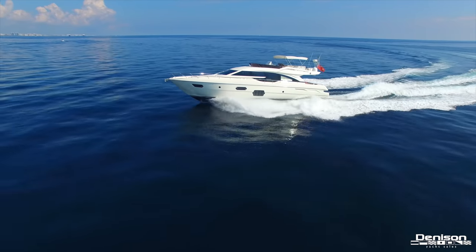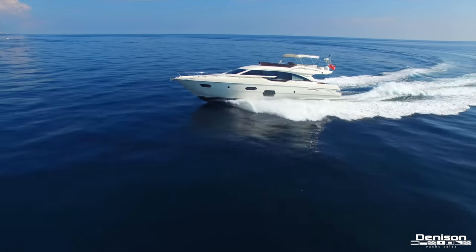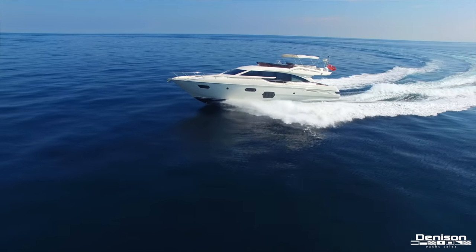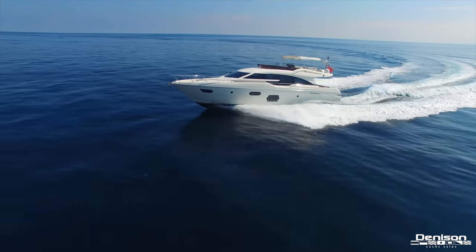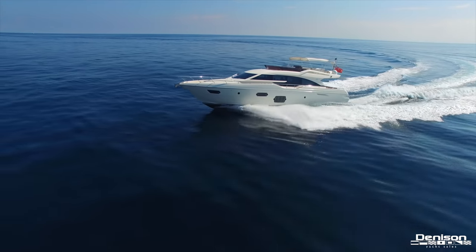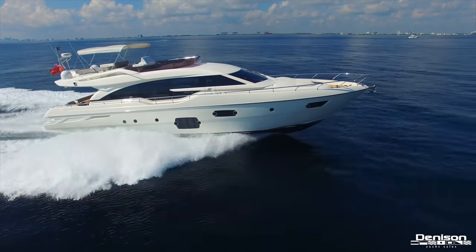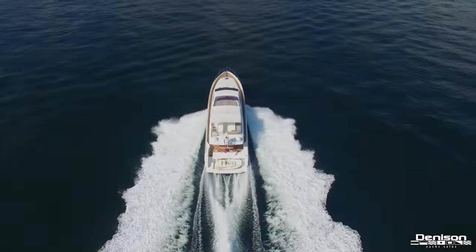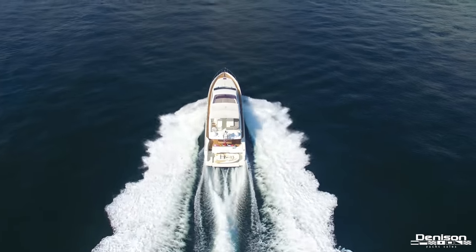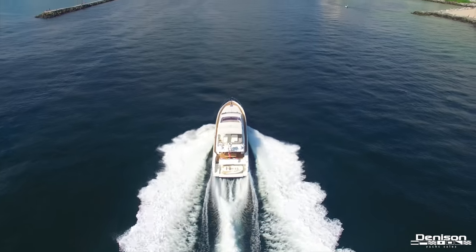Ferretti implements incredible features into the 690 that can only be appreciated by experiencing it in person. For example, Su-2 has an electric differential steering system which independently varies the angle of each rudder, preventing the yacht from heeling too steeply into a turn. This incredible attention to detail is apparent throughout. If you'd like more detailed information on Su-2, feel free to contact Jay Rhodes. Stay tuned for our next video as Denison continues to highlight some of the best yachts on the market today.